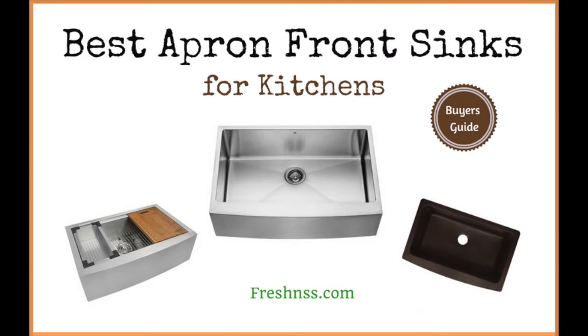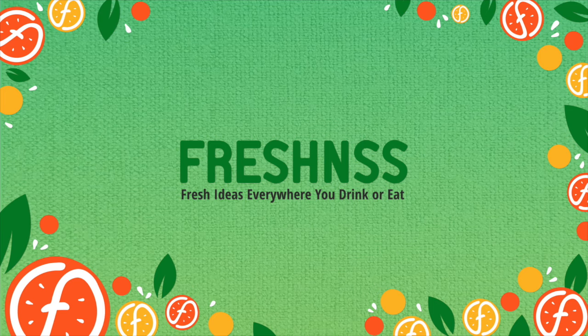And now for thefreshness.com final thoughts on finding one of the best apron front sinks for kitchens. Purchasing a kitchen sink is a big investment. The kitchen is the first place that homeowners and renters will notice in regards to the overall feel of your home. Hopefully this information has helped narrow down your options of finding the top rated apron front sinks for kitchens to achieve that homey farmhouse look. View the links in the description section to learn more, and please like this video and leave a comment below with your favorite apron front sink. Click the subscribe button and tap the notification bell to receive fresh weekly video updates.